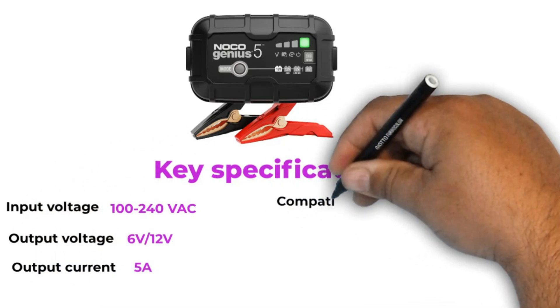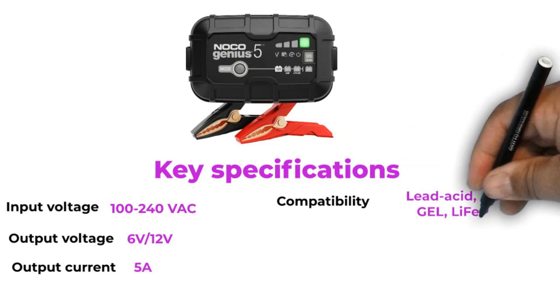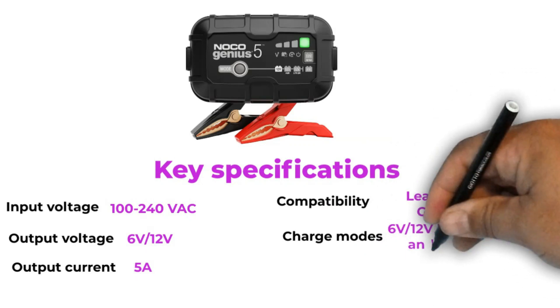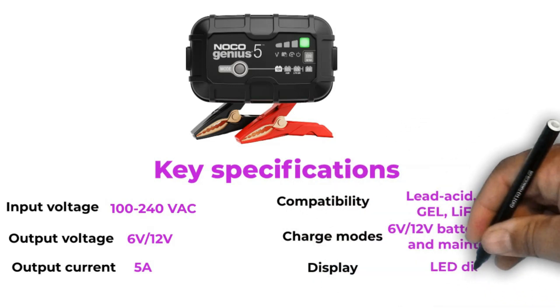Battery type compatibility: lead acid, AGM, GEL, and LiFePO4. Charge modes include various options including 6 volt to 12 volt battery charging and maintenance. Display: LED display.